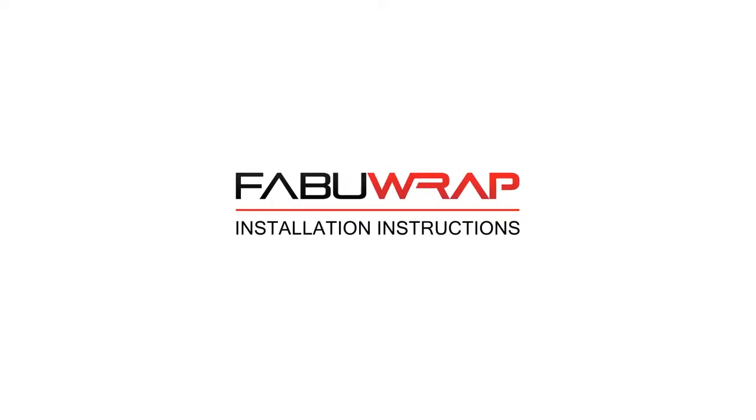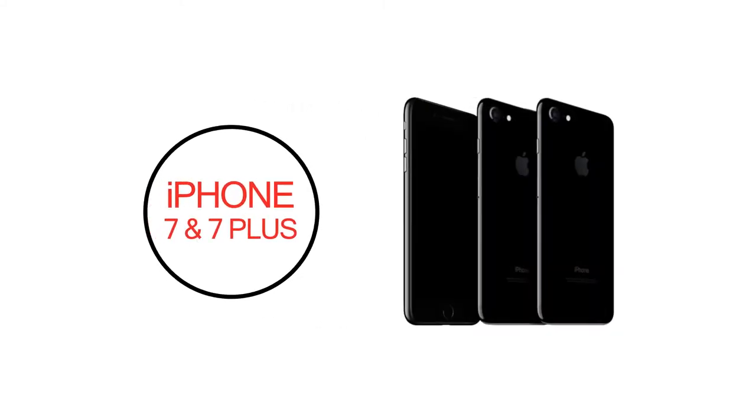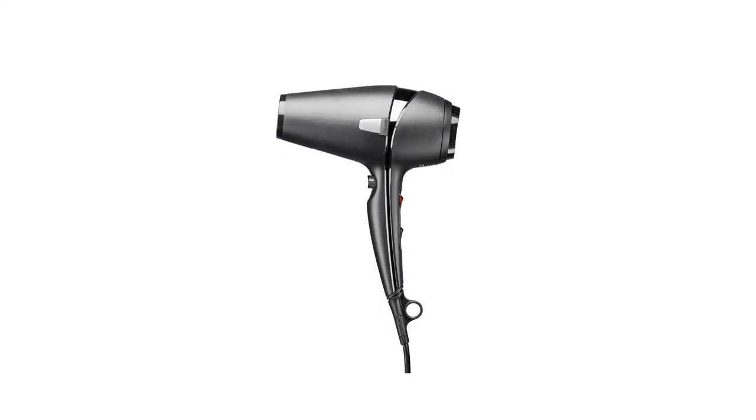Welcome to the FabuWrap installation for the iPhone 7 and 7 Plus. This video will provide you with all the steps needed for a perfect wrap installation. Before we get started, we suggest you grab a blow dryer as it will be required for the installation. There are two different pieces for making your phone fabulous: front and back. The package also includes a microfiber cloth.